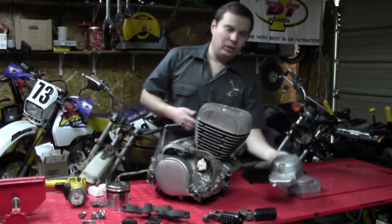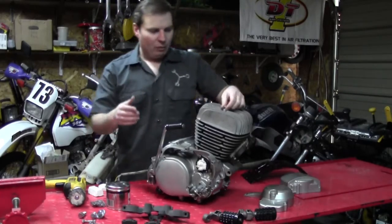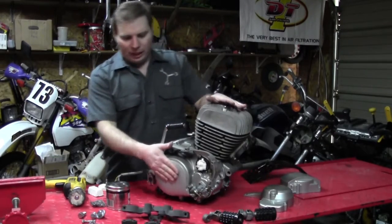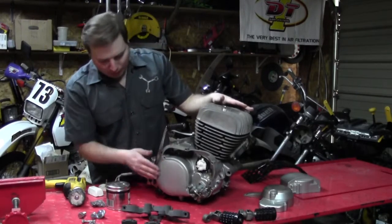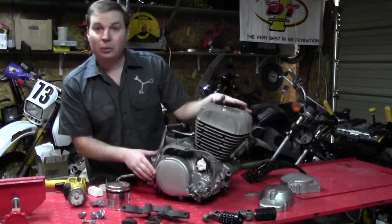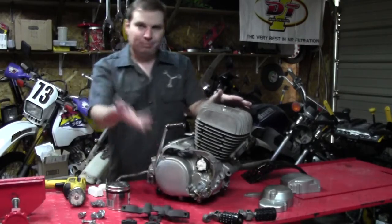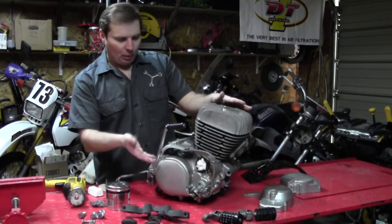You're probably wondering why we didn't finish the clutch cover before putting the engine back together. Well, I like to get my engines running before getting into any of the finishing work. It's kind of a double-edged sword — I could have finished it before, put it together, got it started. But over time, even the factory coat wears from your foot on the foot peg, and little scratches from sticks and grass and things.